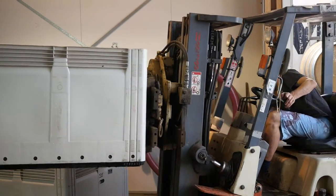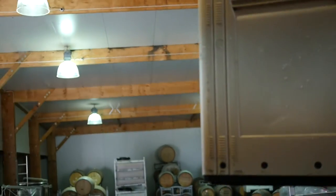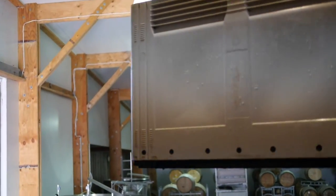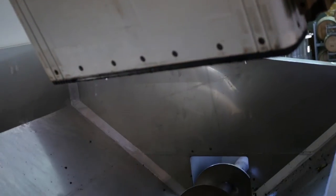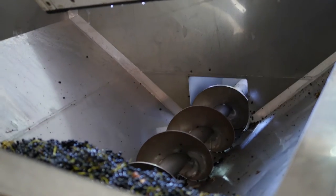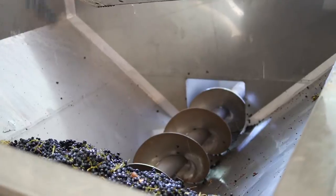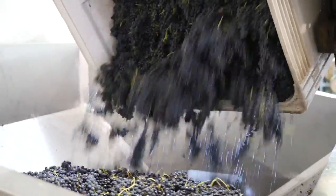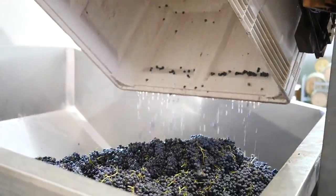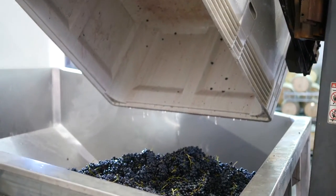Got someone on the fork tipping our cool bunches that have been in a reefer overnight — minus three degrees — just tipping them down. What he's doing here is taking them from the bins, tipping them into a receivable bin, and then they'll go down into the crusher, go through as largely whole berries, and we'll take those back to the garage and make it all happen.